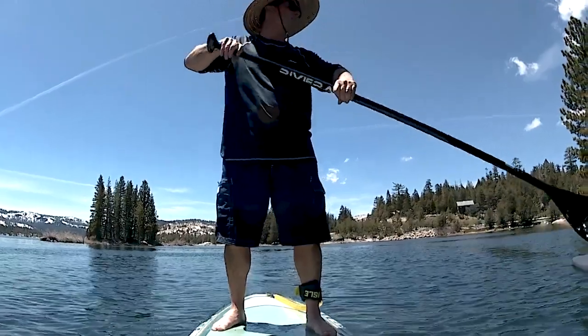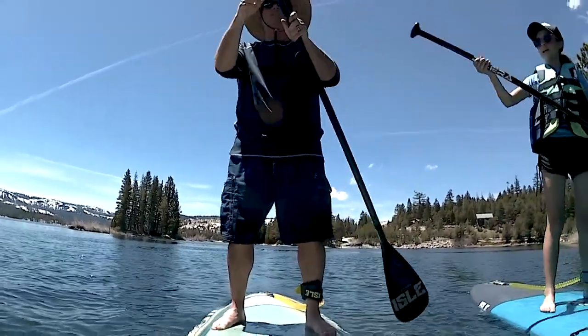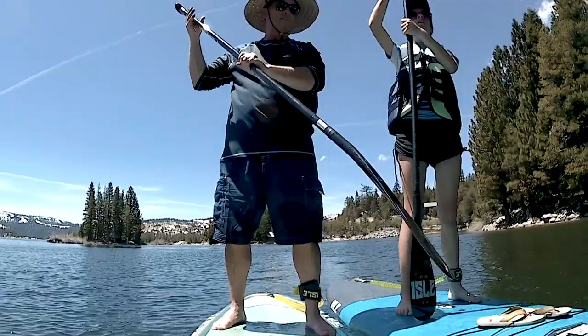Here I am doing a little paddle exchange with my daughter — that's nice of me — giving her the full carbon one piece. It's a lot lighter for her. Oh wait, it looks like I was just adjusting the size on her paddle. Well, she's young. She's got more muscle mass than me, so that seems fair.